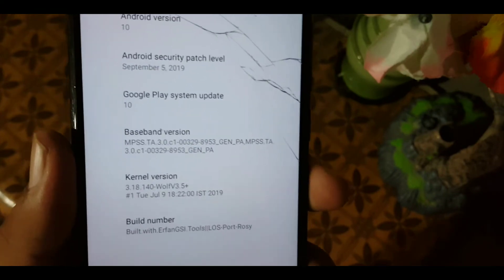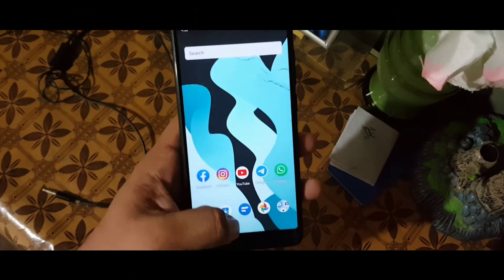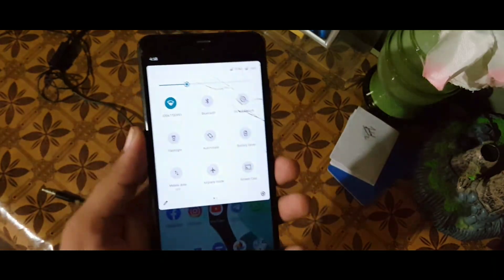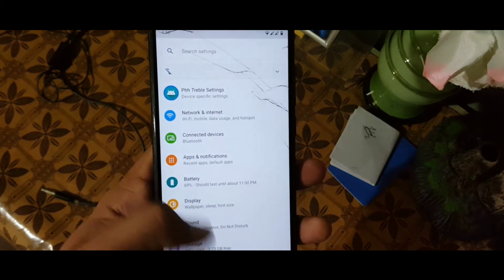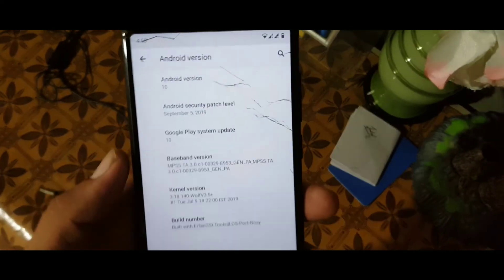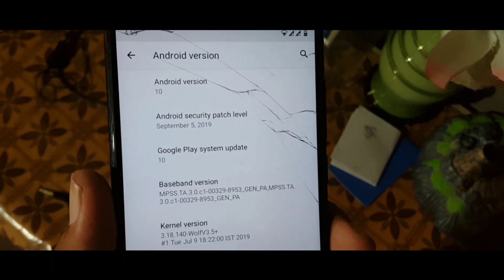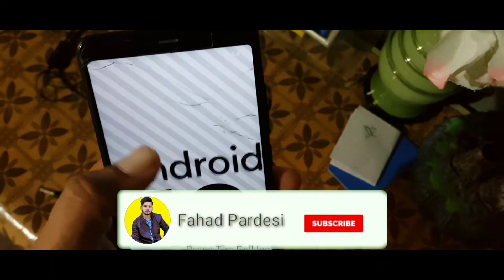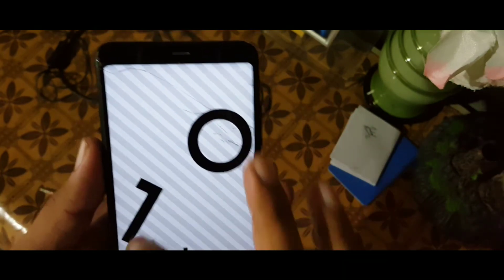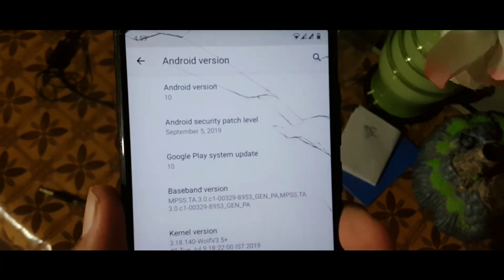It is a port from Irfan's GSI. Now let's move to installation. If you want to install this ROM — note it is not fully stable, it is a test build — download the ROM from the link in the description, reboot your device into a custom recovery, go to wipe and wipe everything except internal storage and SD card, then go to install and flash the downloaded ROM. Do not flash GApps — reboot and you will be in this ROM. If you like this video hit the like button, don't forget to subscribe, keep supporting, thanks for watching, peace.